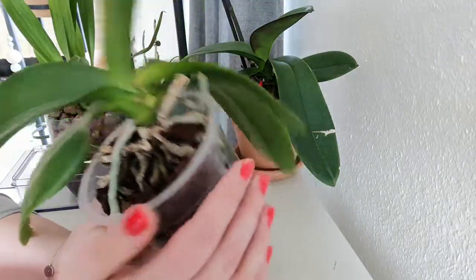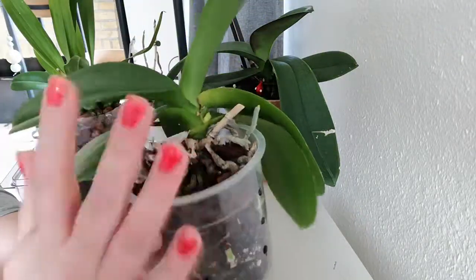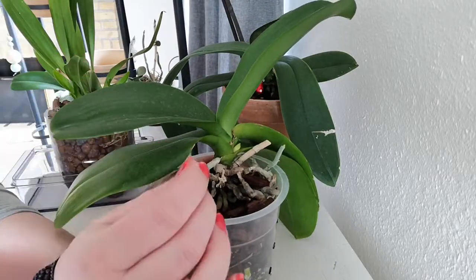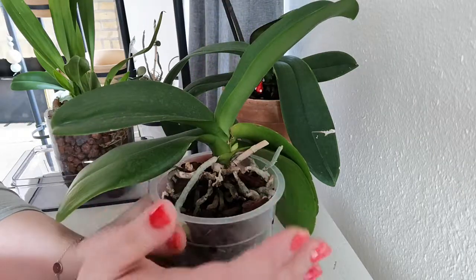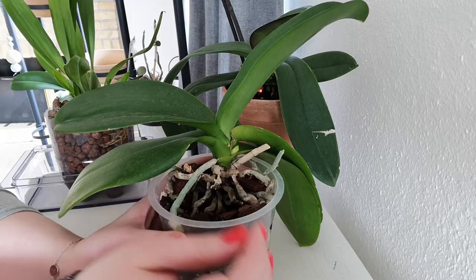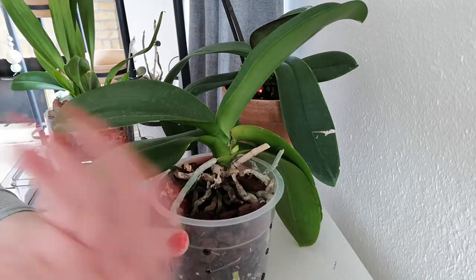Now, first off, all plants — not only orchids — have these small hairs on their roots, and there's a reason why they have that. They're called rhizoids, and basically they're there to help the plant collect water and nutrients.